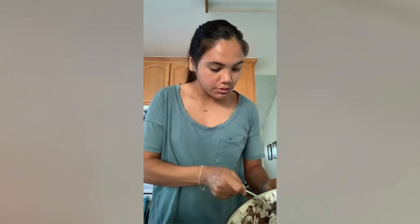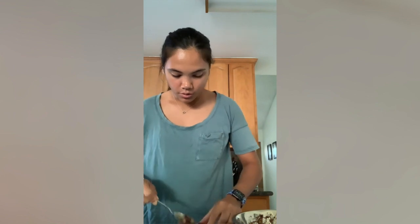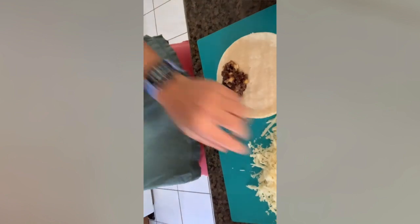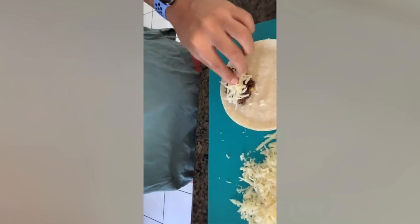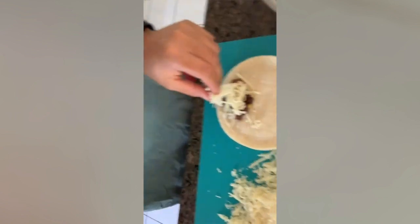So what I do is I just do a little spoon of the filling, like so. Can you see that? And then I do a little bit of jack cheese. Spread that out on there.